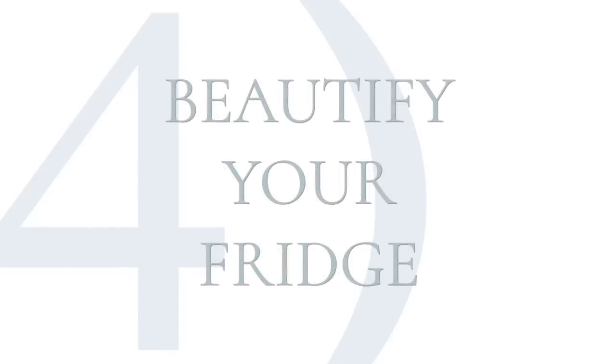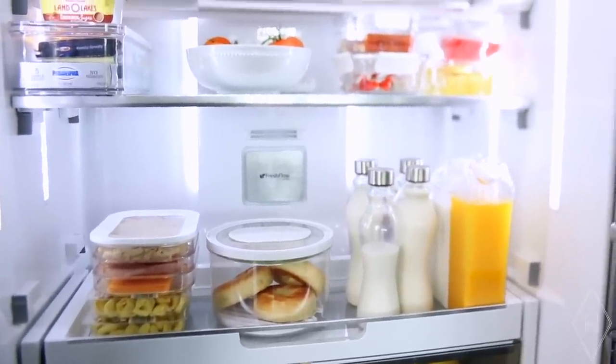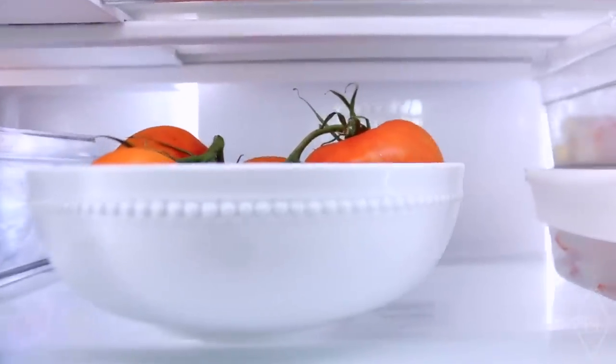My last tip is about beautifying your fridge, and it's especially important because it can encourage your family to eat well. If they open the fridge and food is displayed in a way that's inviting — an apple in a beautiful white bowl, carrots that are easily accessible — it makes those healthy options look desirable. Use clear containers so everything is visible. Make it an absolutely beautiful space that you and your family are encouraged to keep clean.